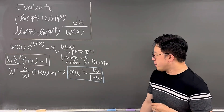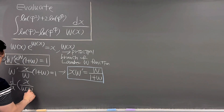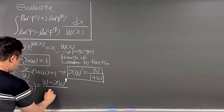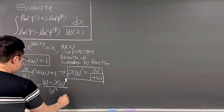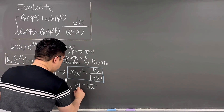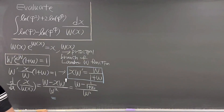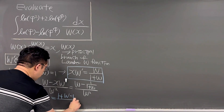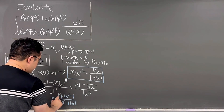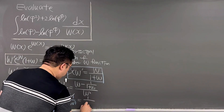Now we need to talk about the derivative of x over W(x). So d/dx of x over W(x) equals W minus x times W prime, all over W squared. Working this out, it is the same as W minus one over one plus W, all over W squared. Simplifying, we get one plus W minus one, over W times one plus W, which cancels to one over one plus W.